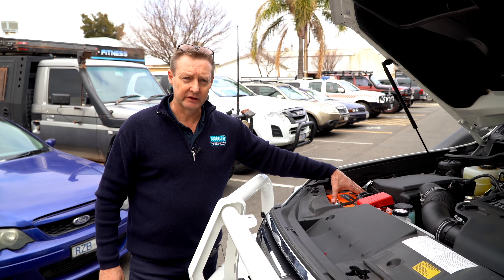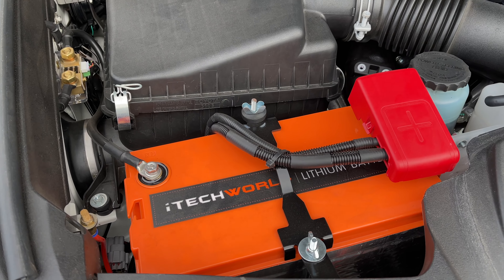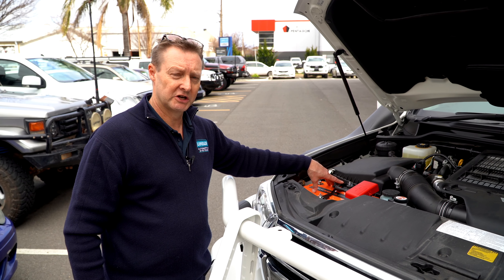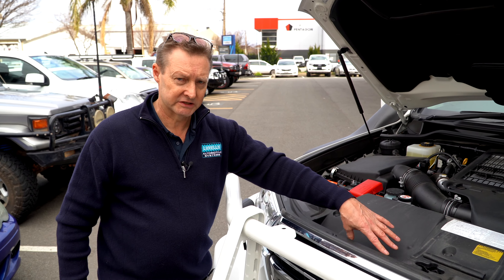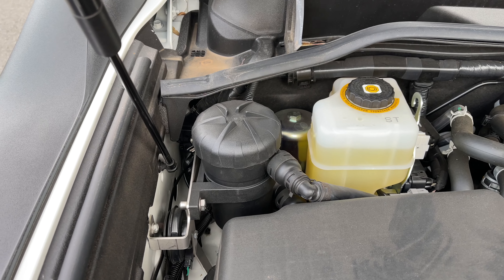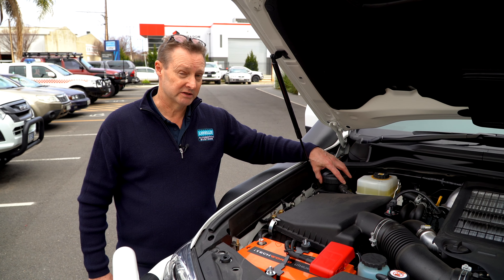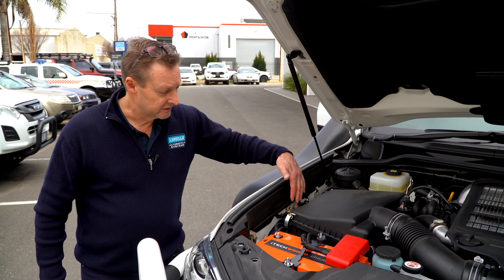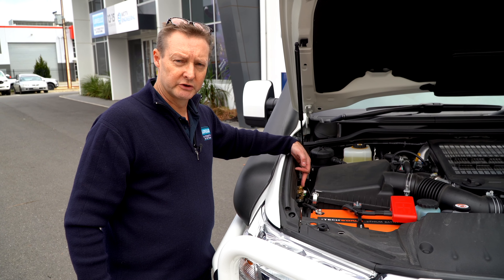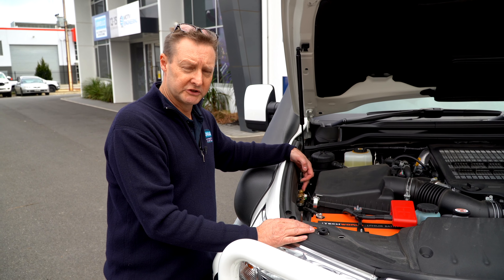Under the bonnet you'll see the iTech 120 amp hour lithium battery — we've been fitting them for a few years now without any problems. We run the Redarc BCDC at 40 amps because the lithium can handle a 40 amp charge — with an AGM battery the maximum is 20 amps or you'll cook the battery. We also have a prevent catch can, very important for catching crankcase fumes to prevent them fouling the intake and damaging the left-hand turbo. Tucked away down the side is the current shunt for the charge monitoring display showing how full the battery is and how much current is being drawn.